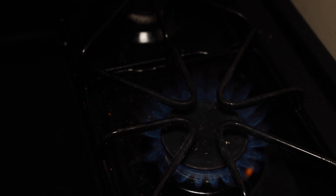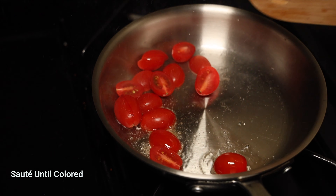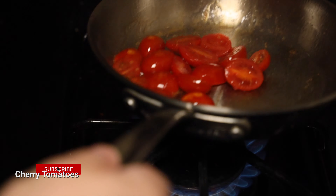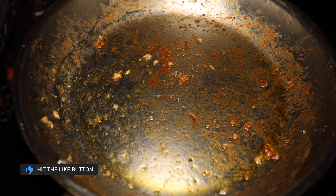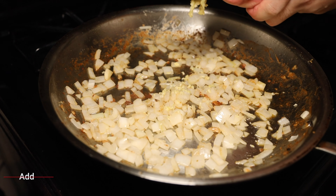Next we're going to sauté some cherry tomatoes. You don't want to overcook them because the skin gets really chewy — just sauté until you get some color. Then go ahead and take the chicken out. It will actually finish cooking in the sauce, and we're going to use all that fond right now to create a really complex but delicious chipotle sauce.